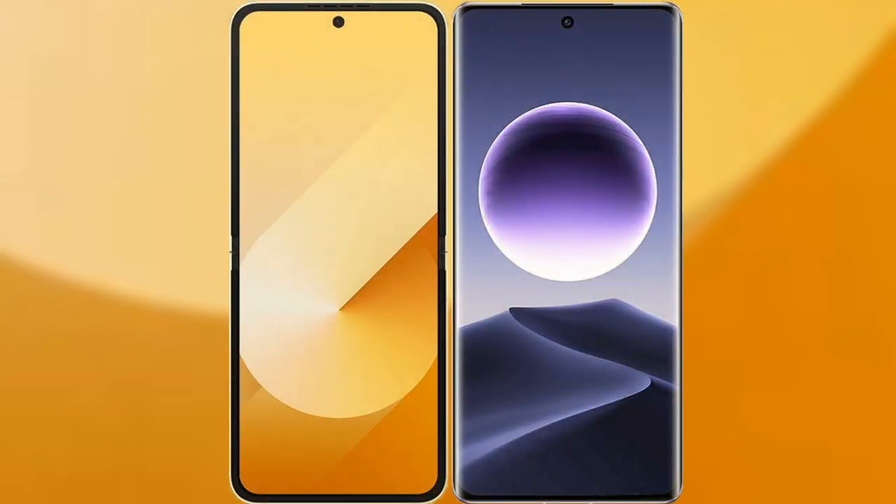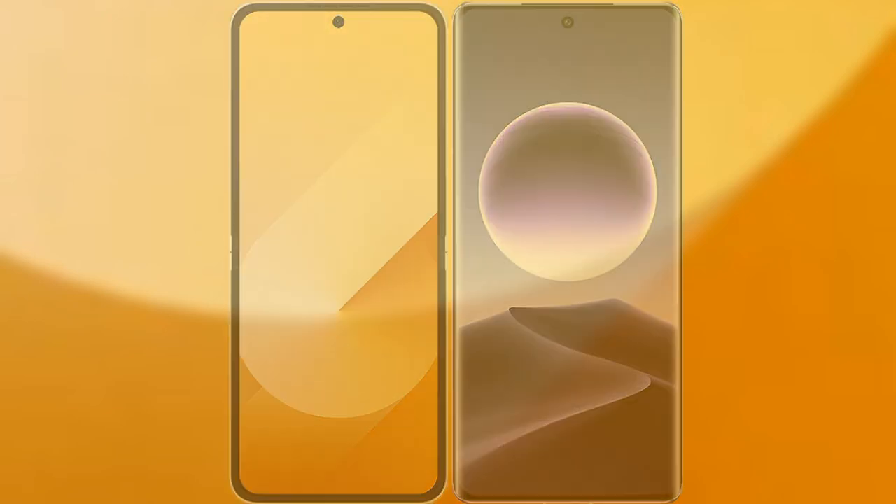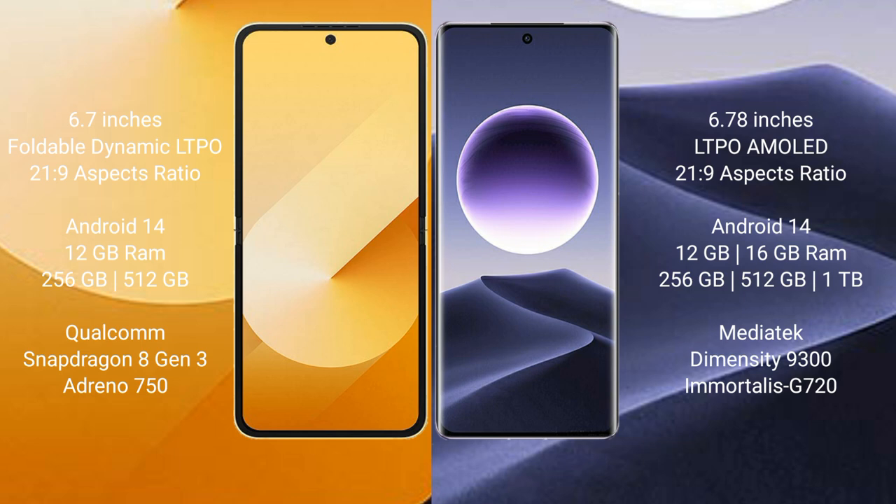We will compare the new Samsung Galaxy Z Flip 6 with Oppo Find X7. Samsung Galaxy Z Flip 6 comes with a 6.7-inch foldable dynamic LTPO AMOLED display and an aspect ratio of 21:9. Oppo Find X7 features a 6.78-inch LTPO AMOLED display with an aspect ratio of 22:9.